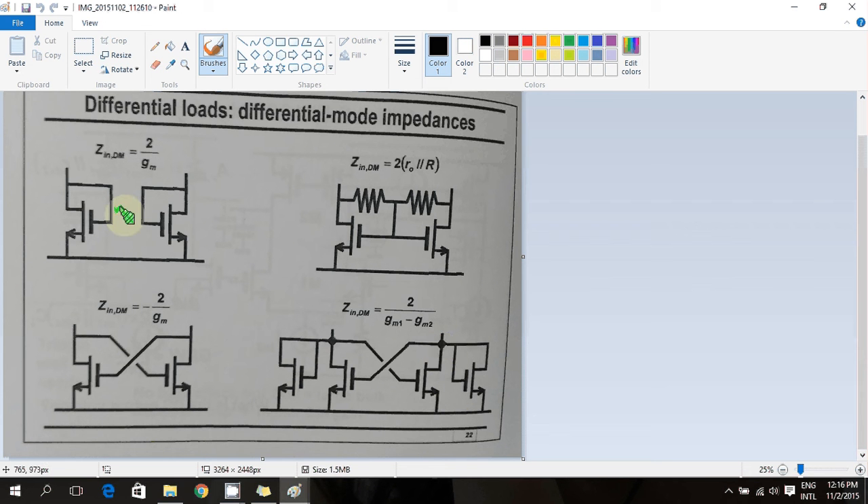If you already know this, you can skip ahead. Otherwise, let's analyze it first — it's simple. You just need to connect a differential voltage and find out the differential current to find the differential resistance. You can do that by connecting Vtest/2 here and minus Vtest/2 here and finding the current in this direction.